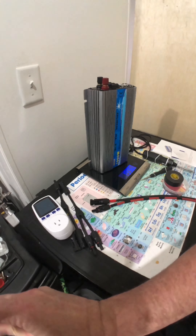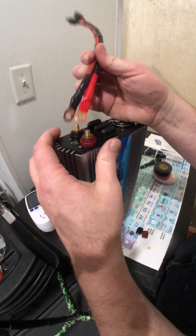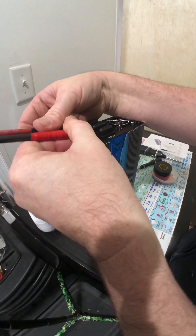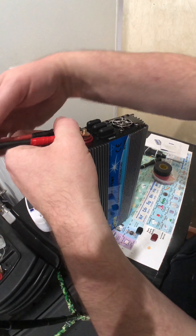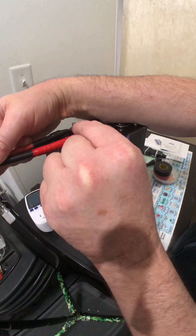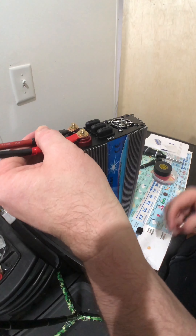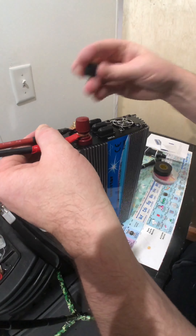It weighs exactly 1,996 grams. I've already made up four connectors that I'm going to connect directly to this, and then connect this to the little array. These cables did not come with it — I had to make them myself. The copper ends did come with it, and I used a vise to crimp them onto 10-gauge wire.